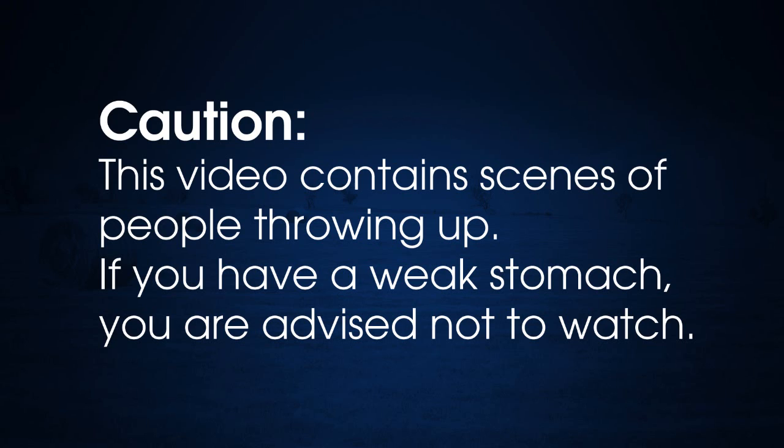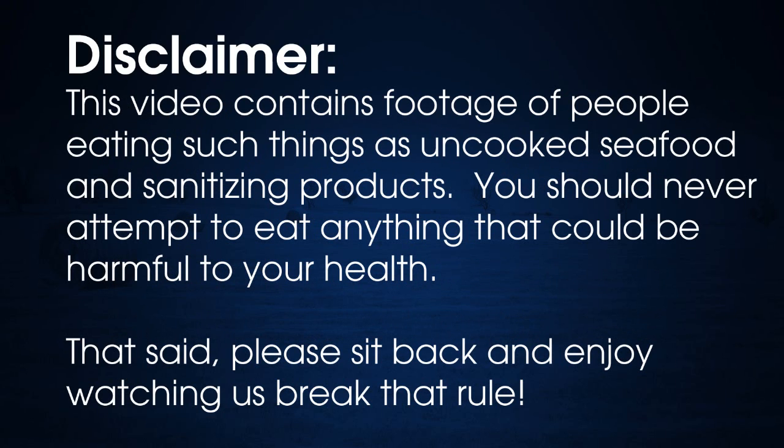This video contains scenes of people throwing up. If you have a weak stomach, you are advised not to watch. This video contains footage of people eating things such as uncooked seafood and sanitizing products. You should never attempt to eat anything that could be harmful to your health. That said, please sit back and enjoy watching us break that rule.